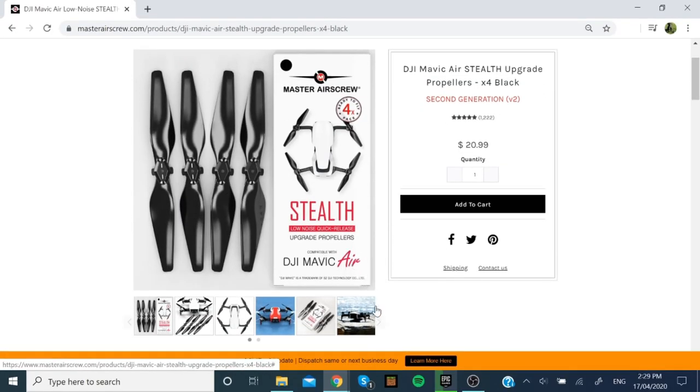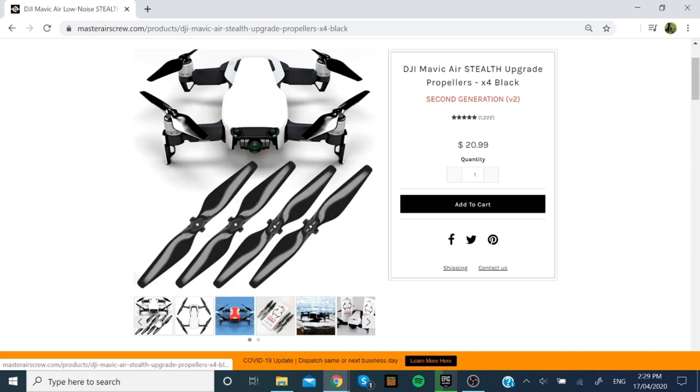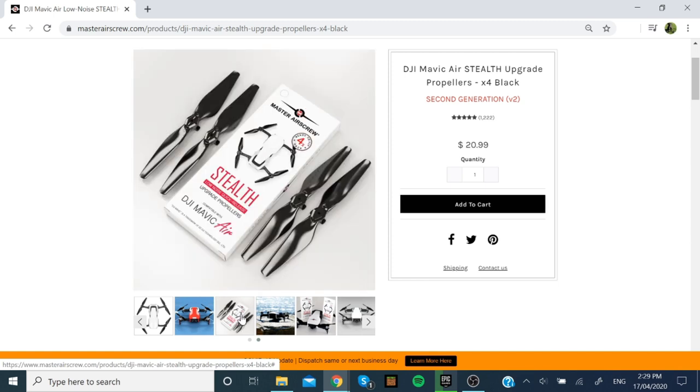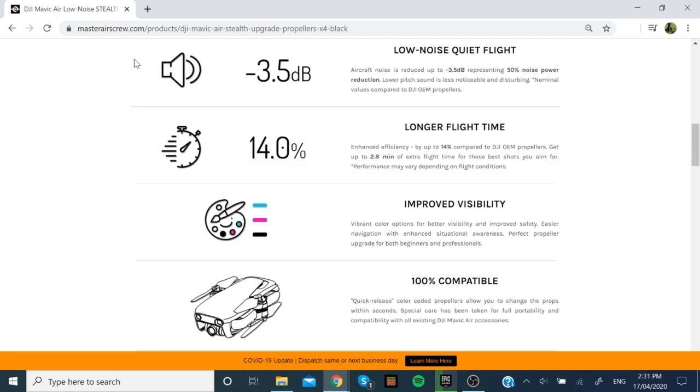Now there are three big claims that Master Air Screw are making on their website. The main one is that they make the Mavic Air quieter. We are going to explore the stealth mode and see what is interesting about them. In this video, I will see if these new props make the drone 3.5 decibels quieter, and also if they give it a longer flight time by 14%.